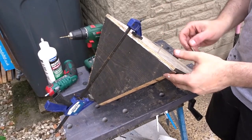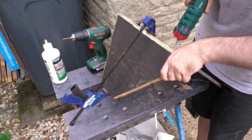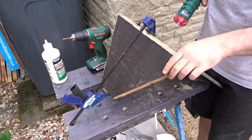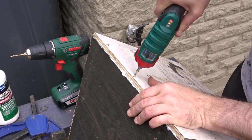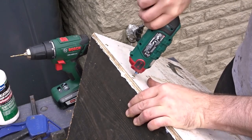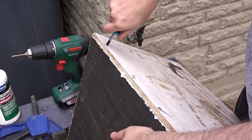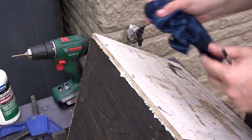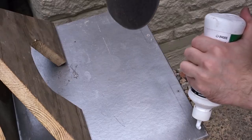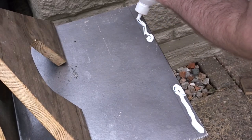I drove in some screws from underneath, using a clamp to help. I then gave the screws a hand tightening and used a damp cloth to remove the excess glue. Then I could add the back section in the same way.